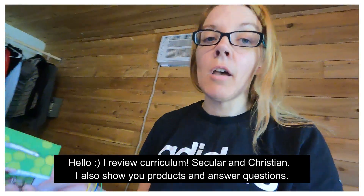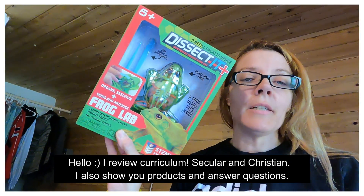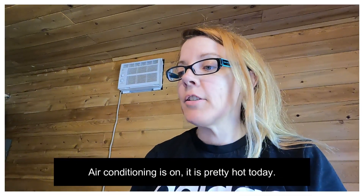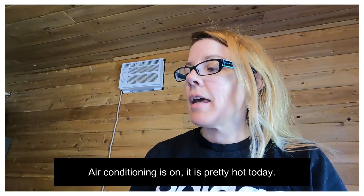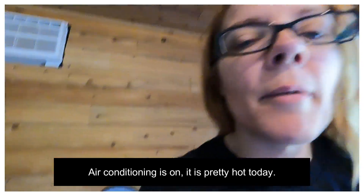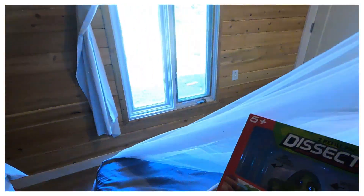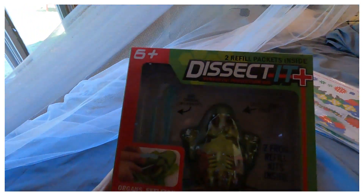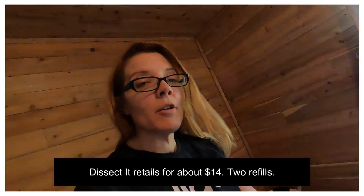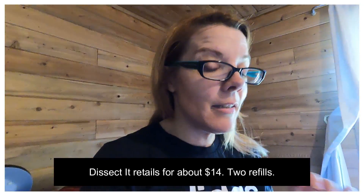Product of the day: the Dissect-a-Frog. I've done it and I bought two more because my kids love it. It's just gelatin — it's non-toxic. It has refills so you can redo it. It comes with general frog information and is easy to use.